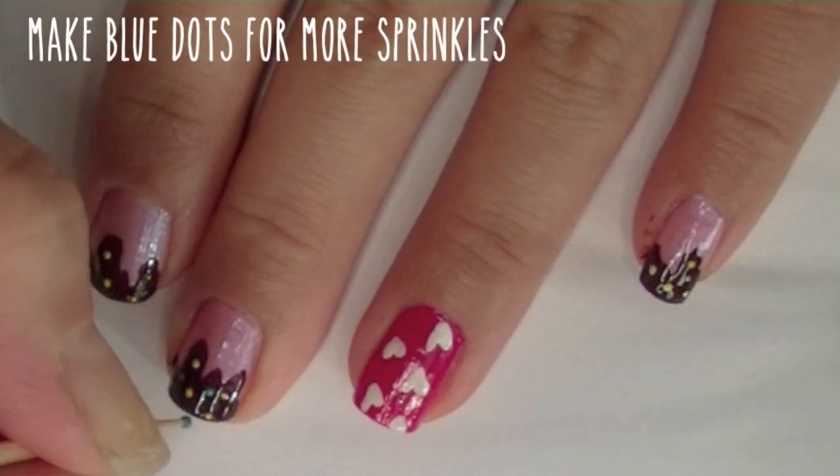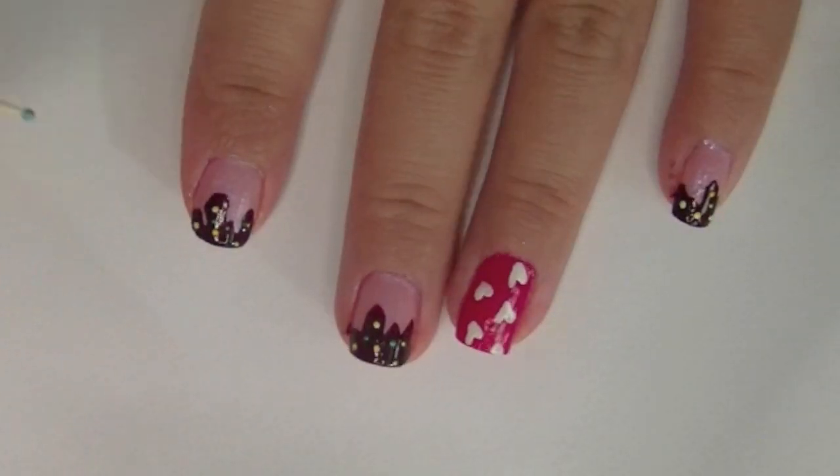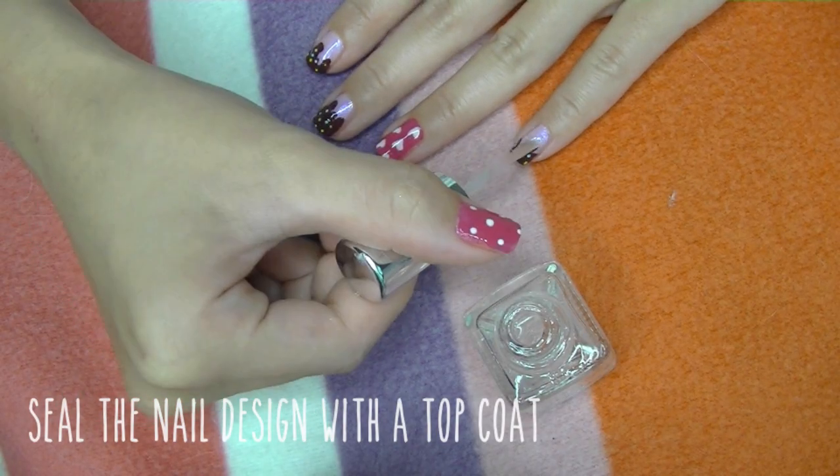With a baby blue polish I'm gonna add more dots so the sprinkles appear more colorful. For the final step, grabbing my top coat, I'm going to seal everything off so it doesn't chip or fade.